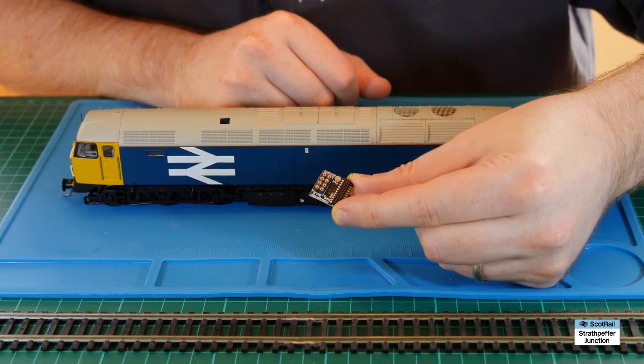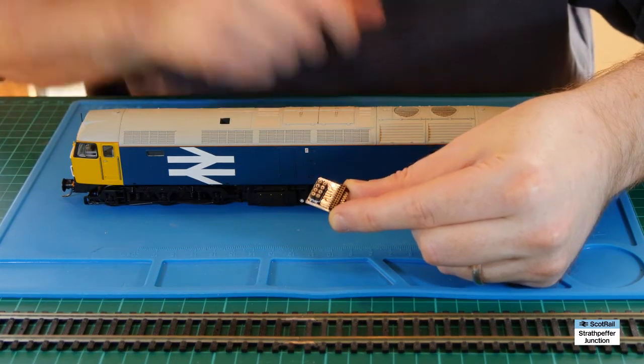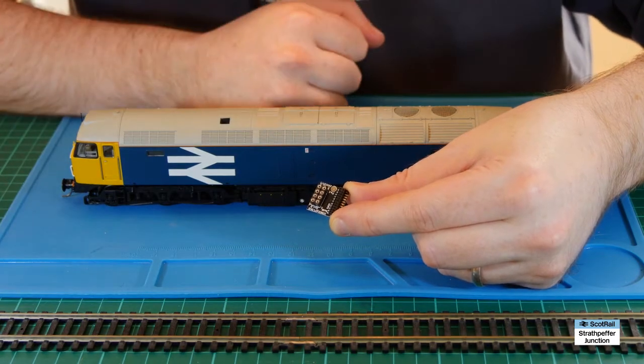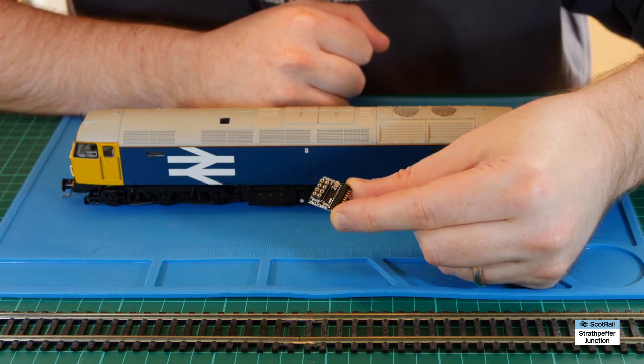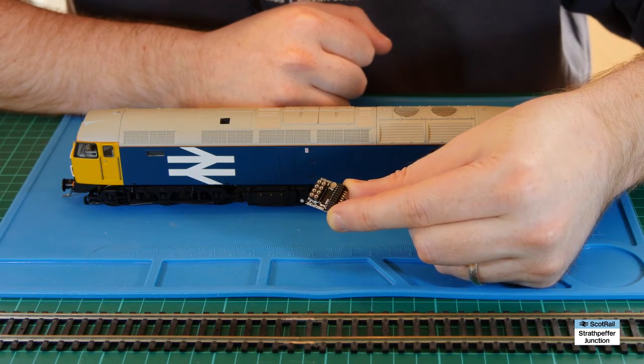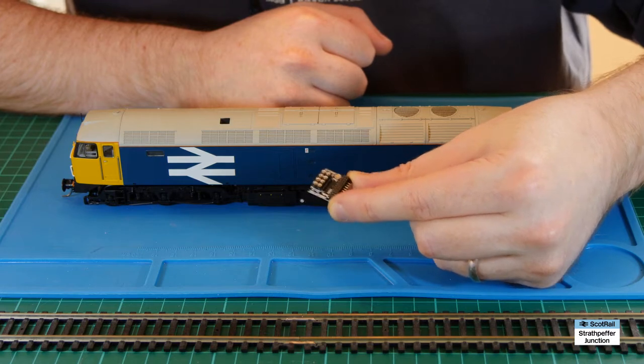So I found that you can't use these adapters to make a TTS sound chip fit with one of these locos. I'll show you how I got around that problem and how I'm now running three different locos - two 47s and a 37 - off a TTS chip.